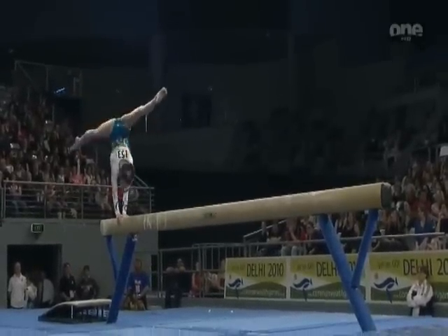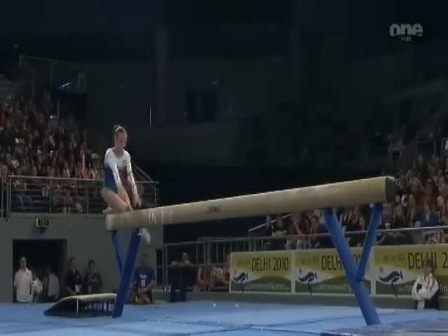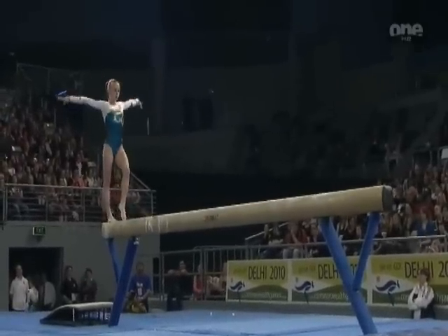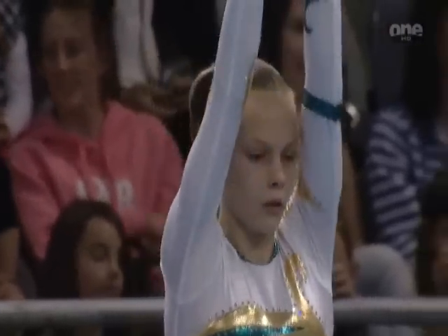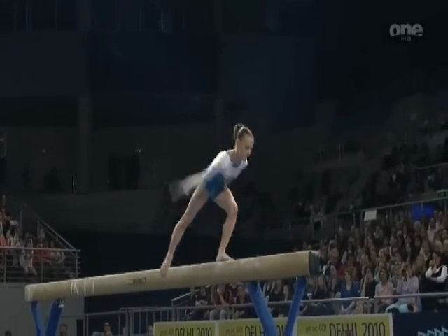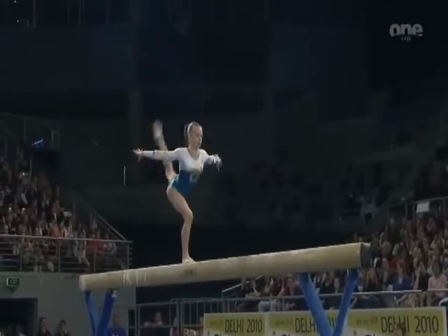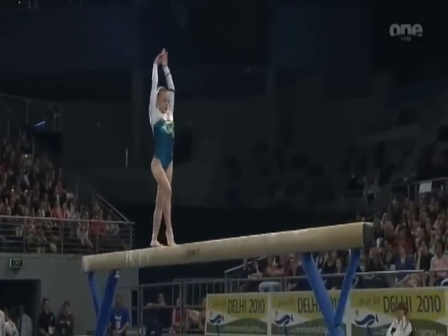McGrath opening with a very pretty full pirouette in handstand through the planche. Change leg through to a gainer layout. It's her favourite apparatus, the beam. Let's hope she enjoys this.